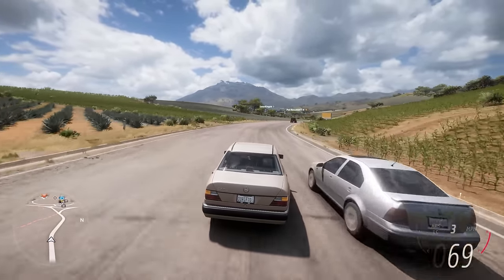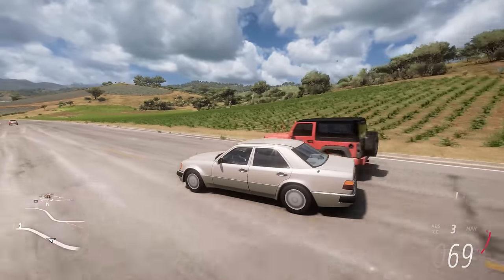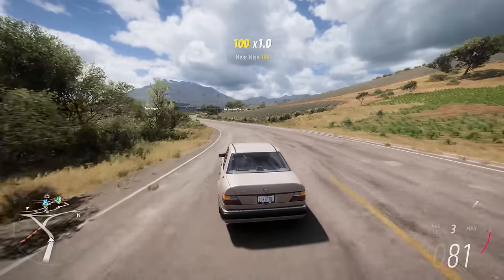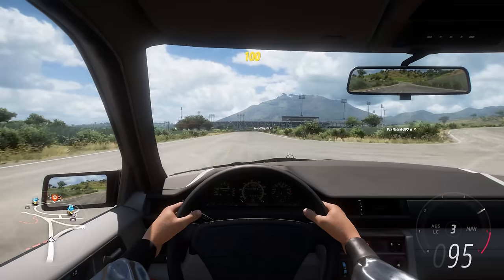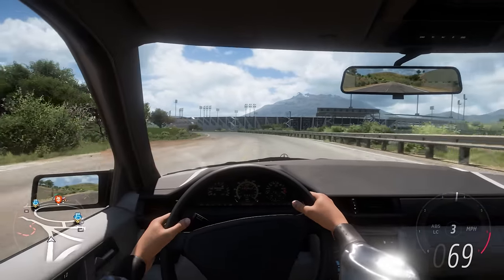This is the Mercedes 500E. It's just an old school classic saloon for Mercedes with a big old lump under the bonnet. Making a lot of noise, not being incredibly fast, but being very heavy and actually quite luxurious — with lots of leather inside and wood inside and all that.